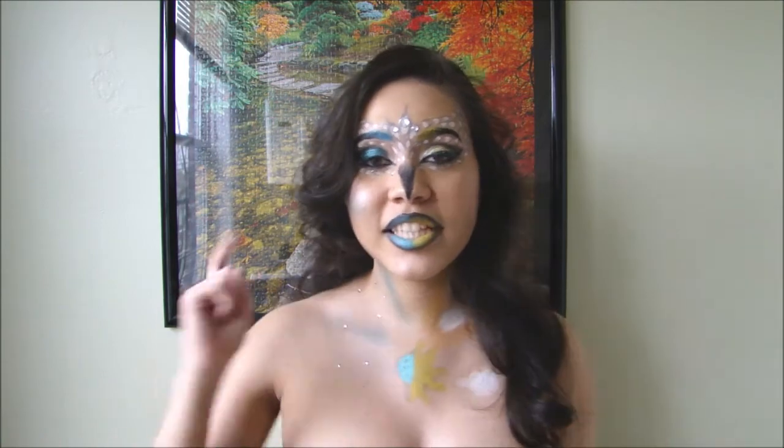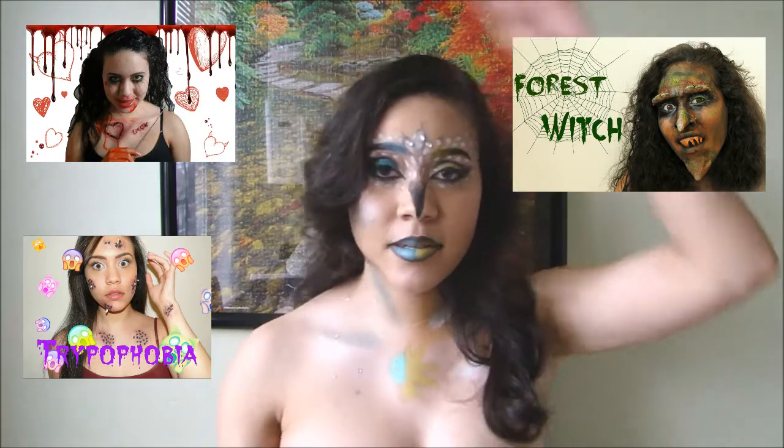If you like this video, click the like button down below and if you want to see more of my previous videos, I'll be linking them somewhere around the screen. Don't forget to subscribe to my YouTube channel and become a Rexy. And without further ado, let's go watch the video.